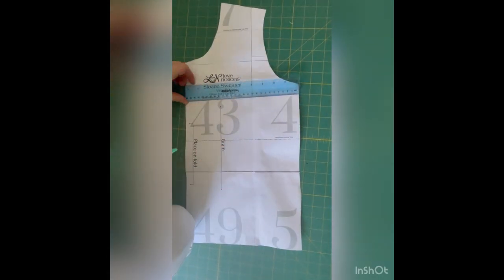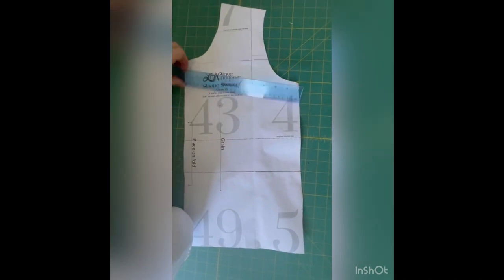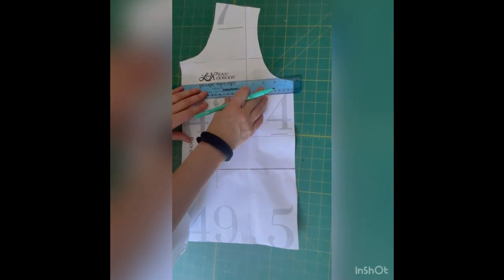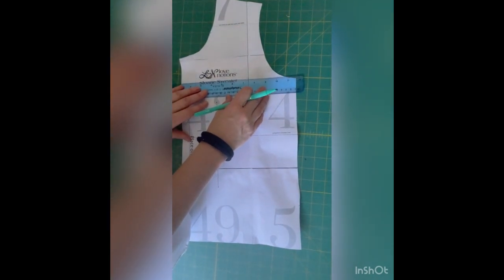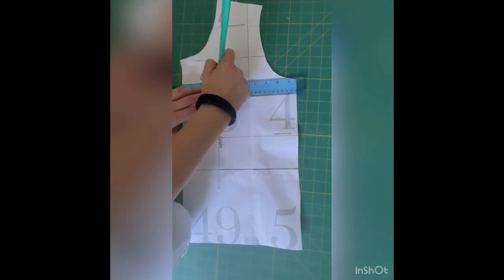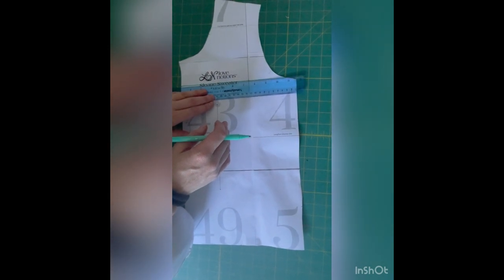So the first thing you need is the front of your pattern piece. I've cut view B in the pattern and I've also got a ruler. What I'm going to do next is draw a line across approximately where I'd like the first fabric — in my case that's the leopard print — to begin and end, and I think about here would be fairly accurate.